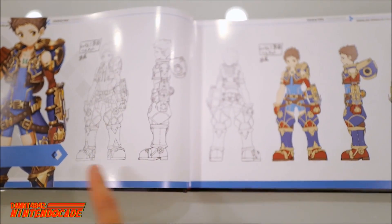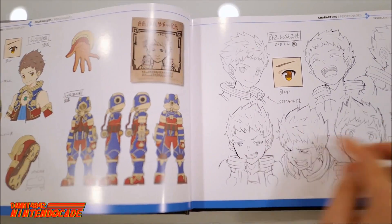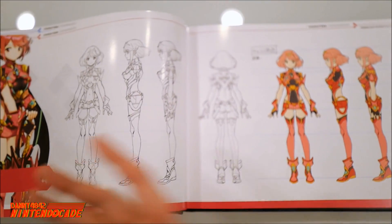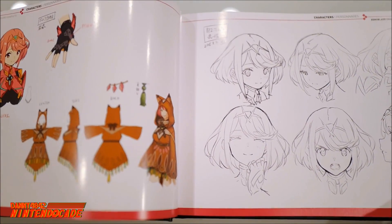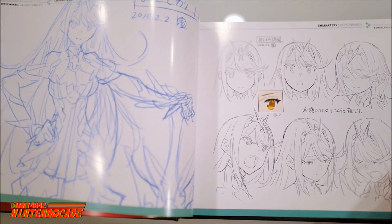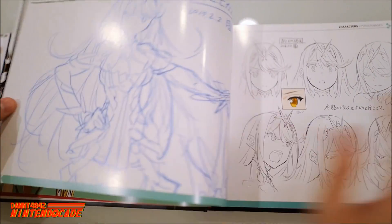That's Rex right there, and obviously when they sketch out the characters it looks really cool. The expressions are great. And this is Pyra here — she's looking really, really sweet, and the various expressions are wonderful. The book is very, very detailed. This is Mythra here — phenomenal.